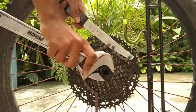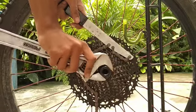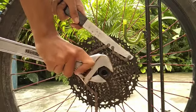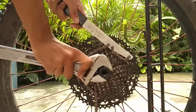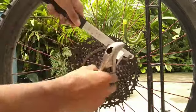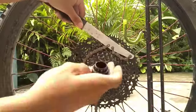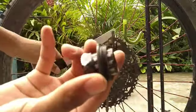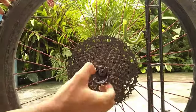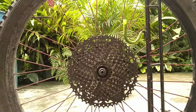Clip it to the cassette removing tool and just rotate it counterclockwise, tighten it, and voila — then you can remove it by hand. And here you got the cassette lock and the cogs.